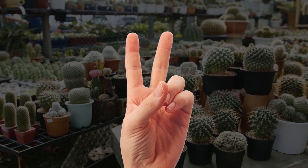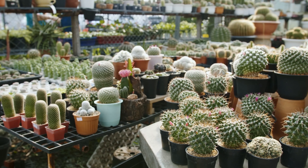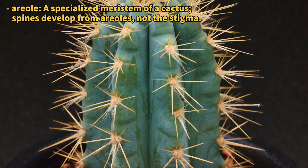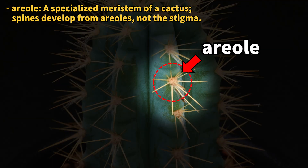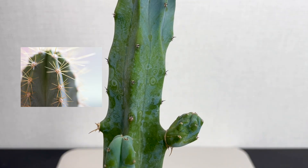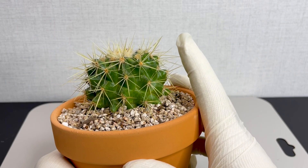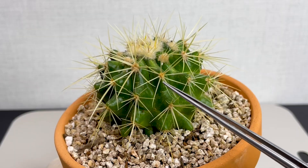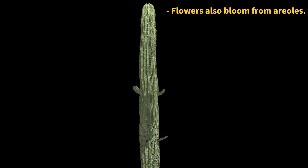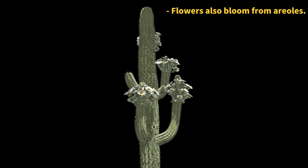Now, let's uncover two characteristics that help distinguish true cacti from their lookalikes. First off, let's talk about the special spots on cacti where spines come out. These spots are called areoles, not stigmas. If you look closely at a cactus, you'll see spines sticking out from these little bumps. Take this cactus, for example — it has lots of spines coming out from each little bump. Not just spines, but cactus branches and flowers start from these bumpy areas too.